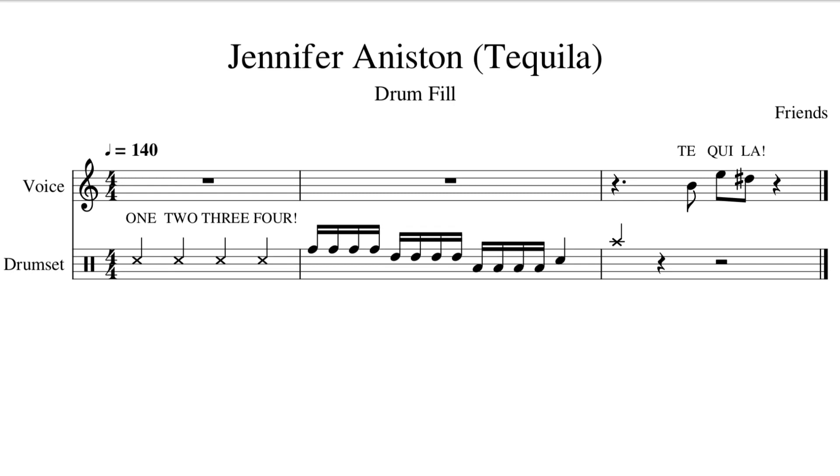One yin-da, two yin-da, three yin-da — and then on beat four we're going to land on the snare drum. We actually have to cross our right hand over to the snare to play that note.